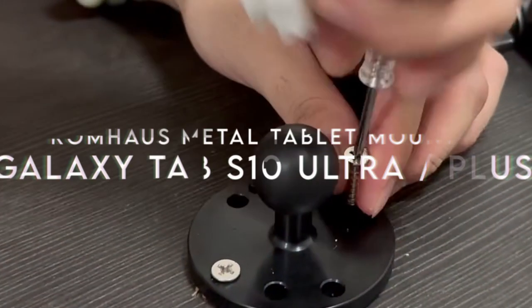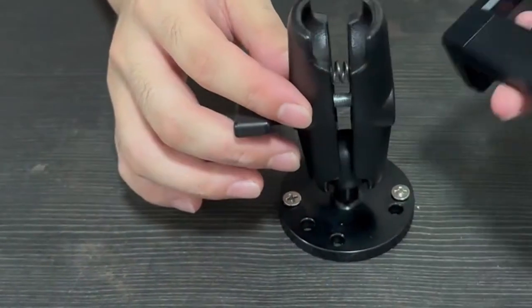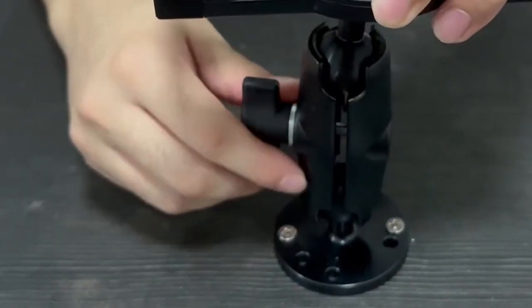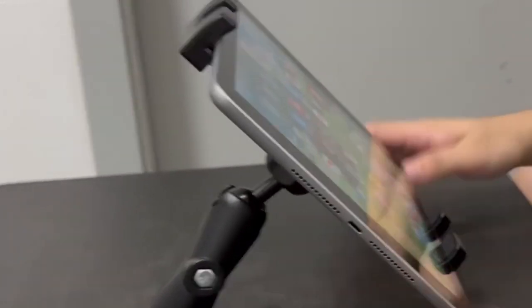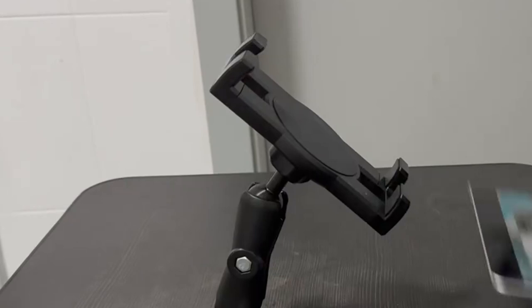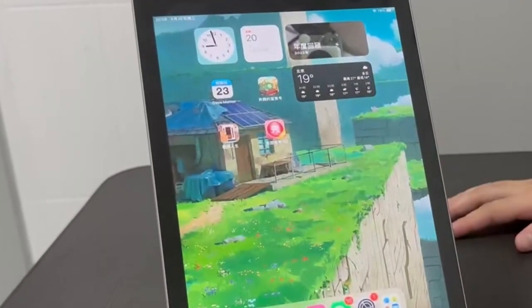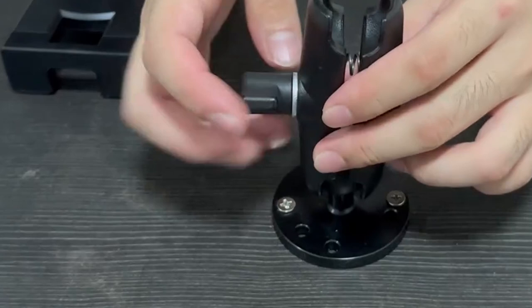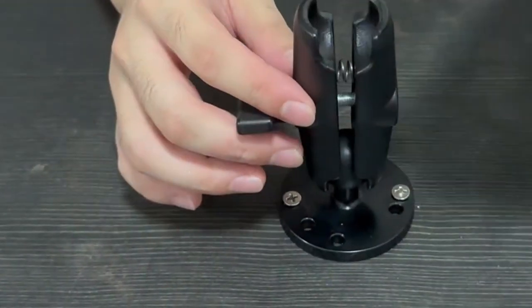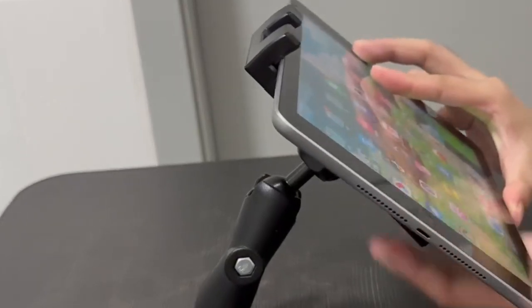On number four: the Romhaus Metal Tablet Mount. Looking for a durable, reliable tablet mount? The Romhaus Metal Tablet Mount is built for those who need strength and longevity. With solid metal construction featuring a drill base, ball head, and socket arm, this mount is perfect for rugged environments like off-road driving or industrial workspaces. The seven-hole drill base ensures your tablet stays securely in place, whether mounted on a dashboard, wall, or desk. One standout feature is its universal compatibility.